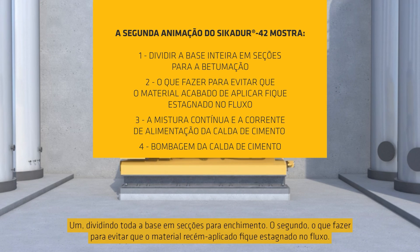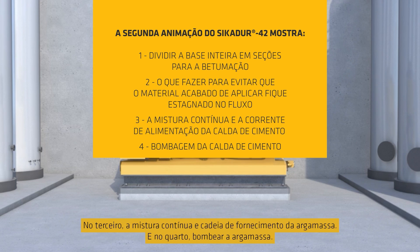The four additional techniques are: 1. Dividing the whole base into sections for grouting. 2. What to do to avoid freshly applied materials stagnating in flow. 3. Continuous mixing and grout supply chain. 4. Pumping of grout.